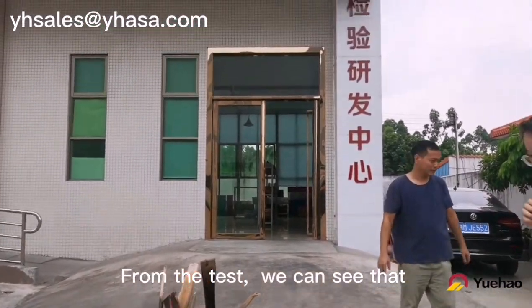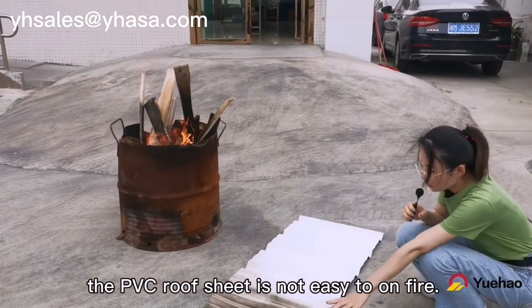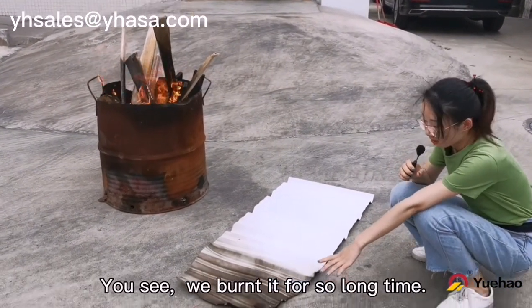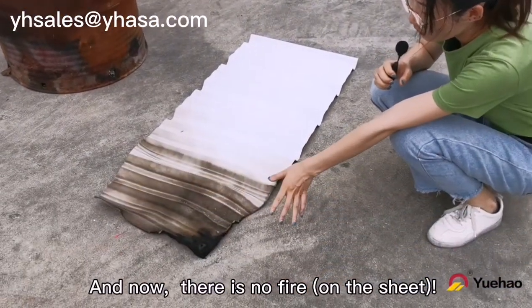From the test we can see that the PVC Loopsheet is not easy to catch fire. We burned it for so long and now there is no fire.